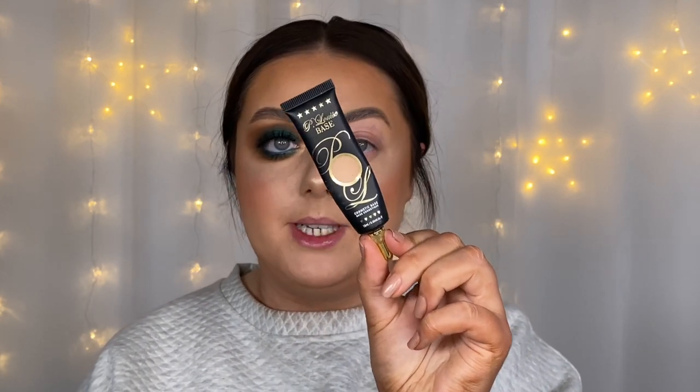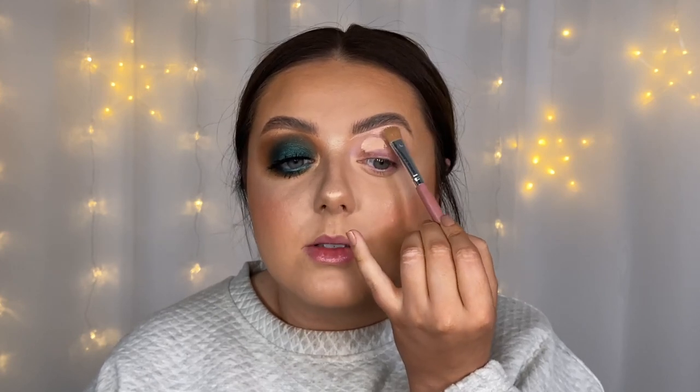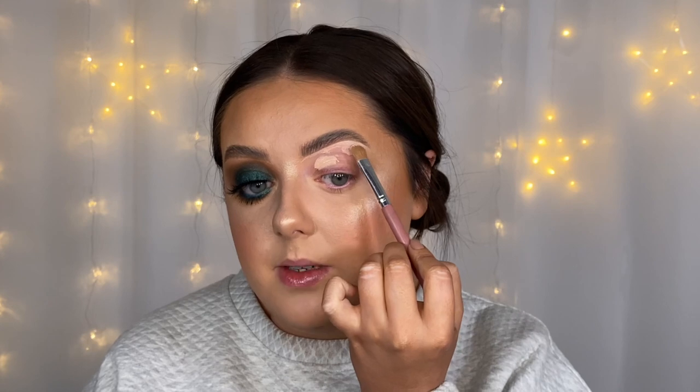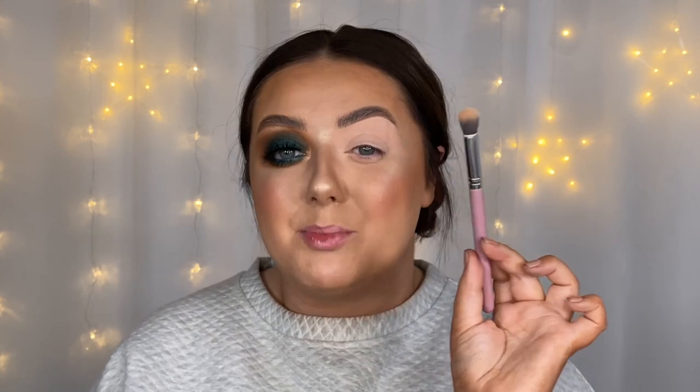I'm going to use the Gym Bob to get my eye base on — the Pea Louise eyeshadow base in shade number two — just to carve out under those brows. Because of the shape, the tip of the brush does all the work for you. Then I'm switching to the Tory brush, which is like a concealer buffer, to pat that eye base in and dry it down ready before going in with any eyeshadow. These brushes are just so easy to use — just a couple of taps and it's done.